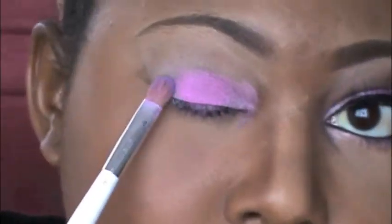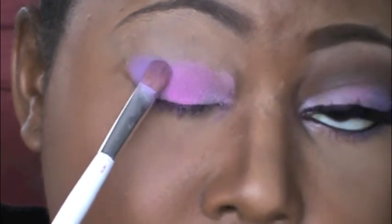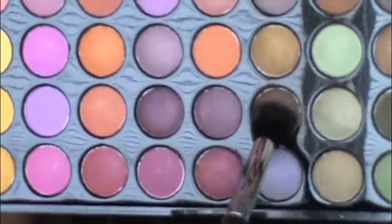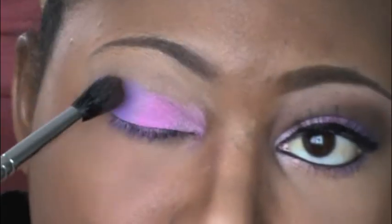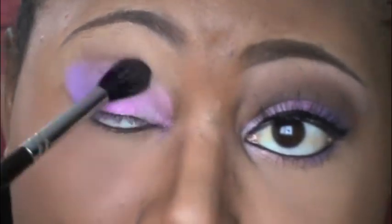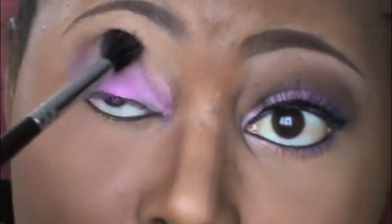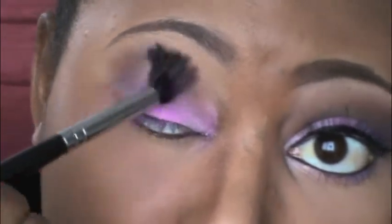of plum color, using the same Sonia Kashuk small eyeshadow brush, placing this on my outer eye and into my outer V. Then I'm using a brown color from the same palette with my Sigma E40 brush, and I'm just blending this into my crease, blending upward and downward when I get to my outer V.